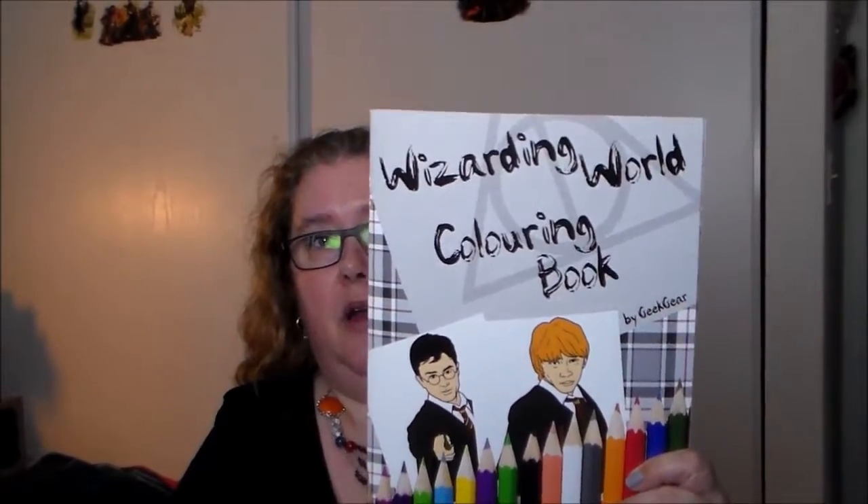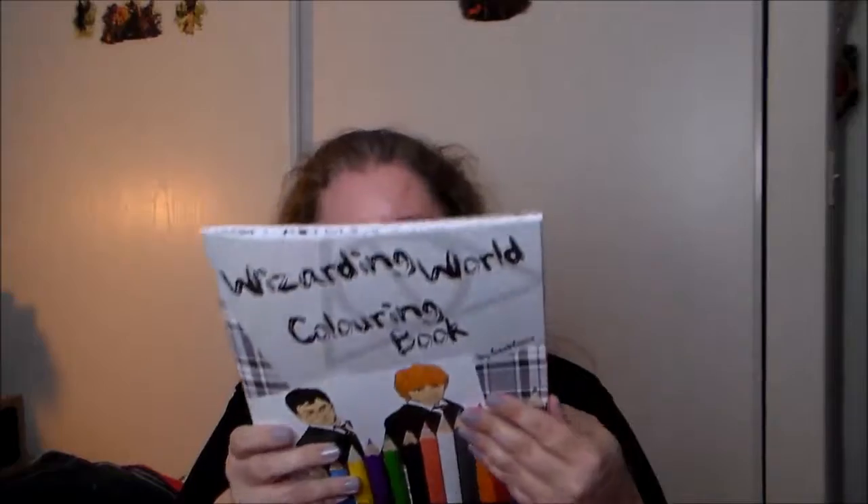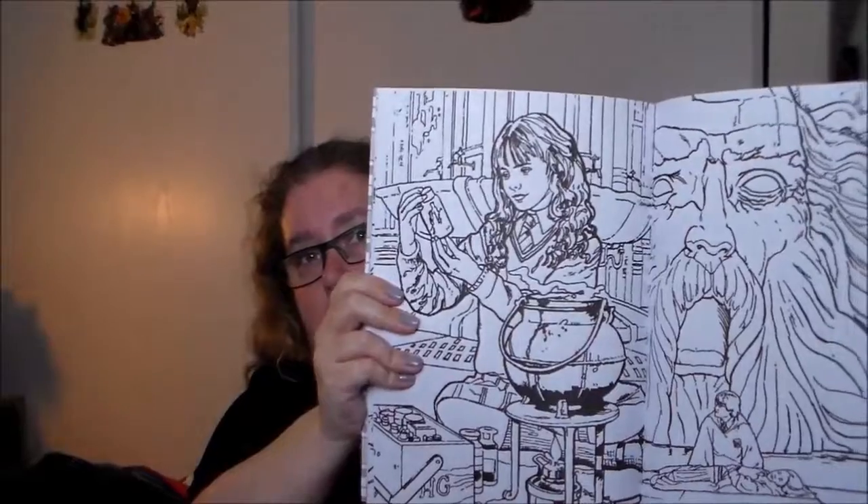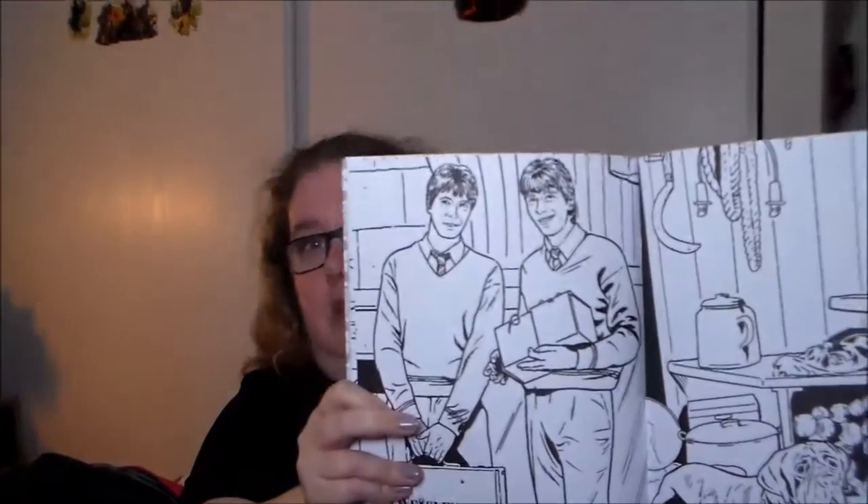There's more — this I actually did get in the Harry Potter box: it's a Harry Potter coloring book. This was put together by Geek Gear, I believe, and it's actually a really nice coloring book — the illustrations are pretty spot-on in terms of the characters and options. That's neat. And then it looks like I got a whole bunch of prints down at the bottom.